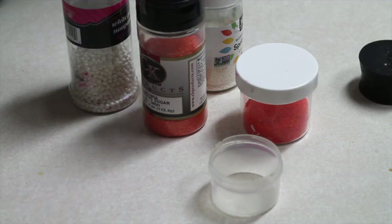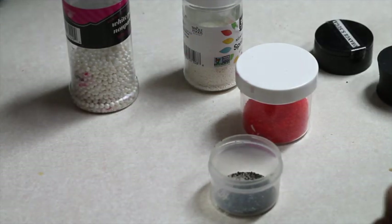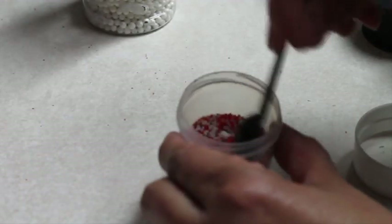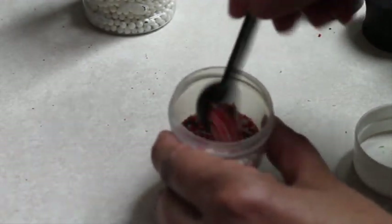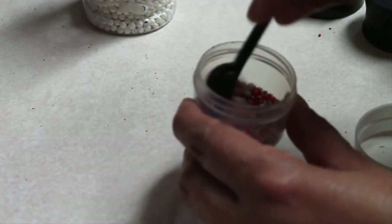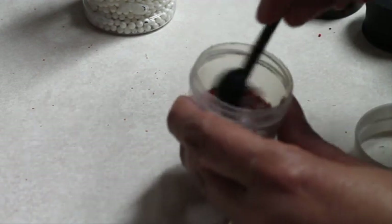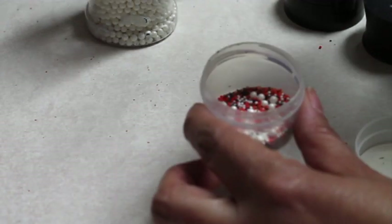First, for these cookies I am going to start by mixing the sprinkles. I like to use the same amounts of the same sprinkle that I'm going to use, then I mix and I see if I like the way it is. If not, I can add some of the color that I think it needs — maybe a little bit more black.